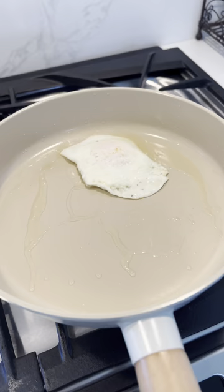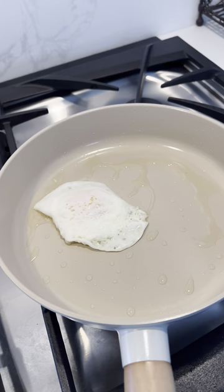I use this every single day, so you guys should give it a try. It moves very easily. As a side note though, it's always best to use low to medium heat. Never use high heat for this pan.